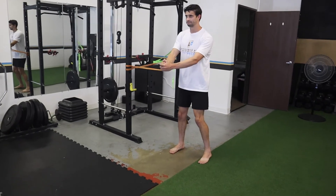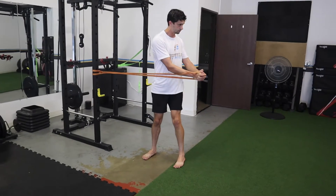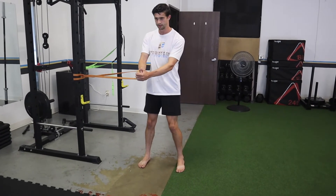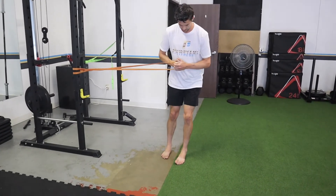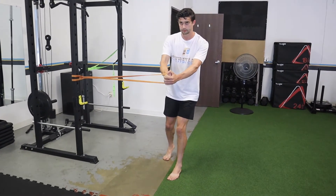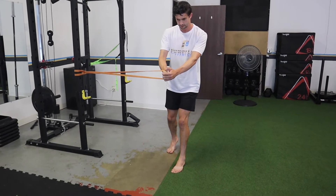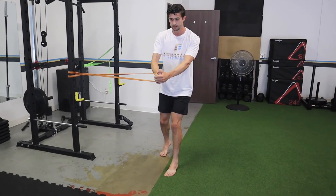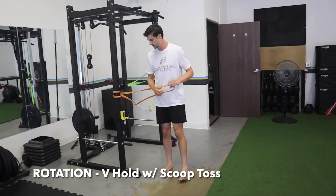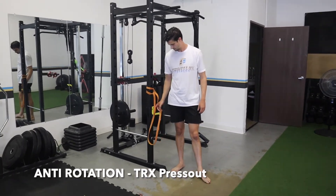For rotation, something like wood choppers — I really like these. Work on that rotation through the core; keep your hands in the middle of your chest, otherwise it becomes more of an upper body movement. For anti-rotation, we're going to do a split stance iso — make that resistance band or cable nice and tight, one foot in front of the other, hold it and do not let the band pull you back. Keep your hands right in the middle of your chest and really work to control it — don't let your body rotate. Something else you can do for rotation is a v-hold with a scoop toss. For anti-rotation, a TRX press out — controlling that rotation, not letting your body swivel.